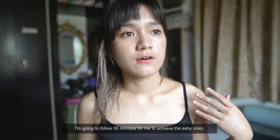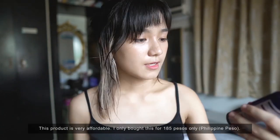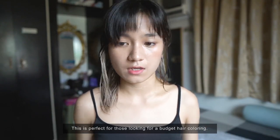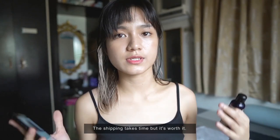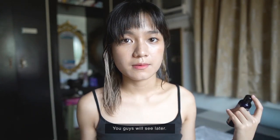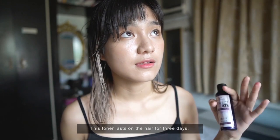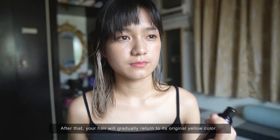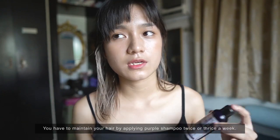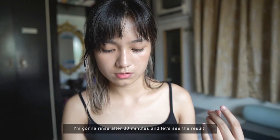The instructions say to wait 10 to 30 minutes before rinsing. I'll follow 30 minutes for a more gray result, but for those who want less gray, 10 minutes will do. For this product, it's very affordable — only 185 pesos. For those looking for budget coloring, the shipping takes a while but it's worth it. For this price, you can achieve this quality of grayness. Once the toner is rinsed, it lasts about 3 days, then gradually returns to yellow. To maintain the gray, use it twice or thrice a week.